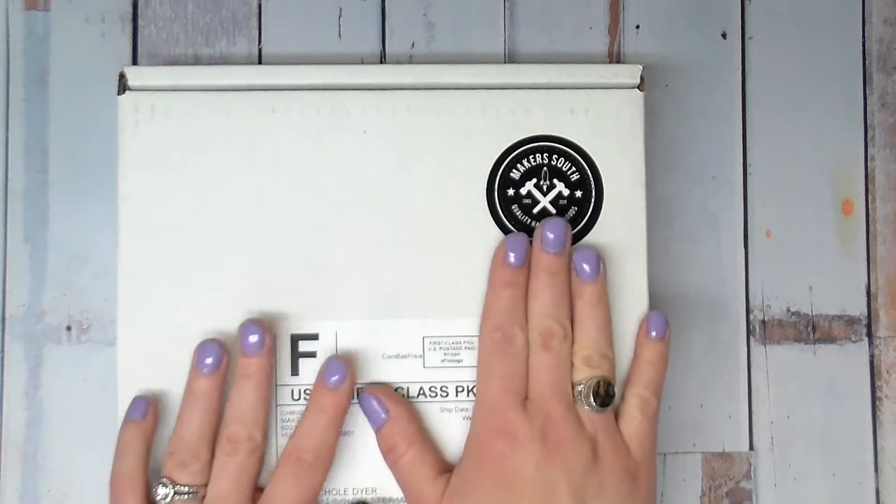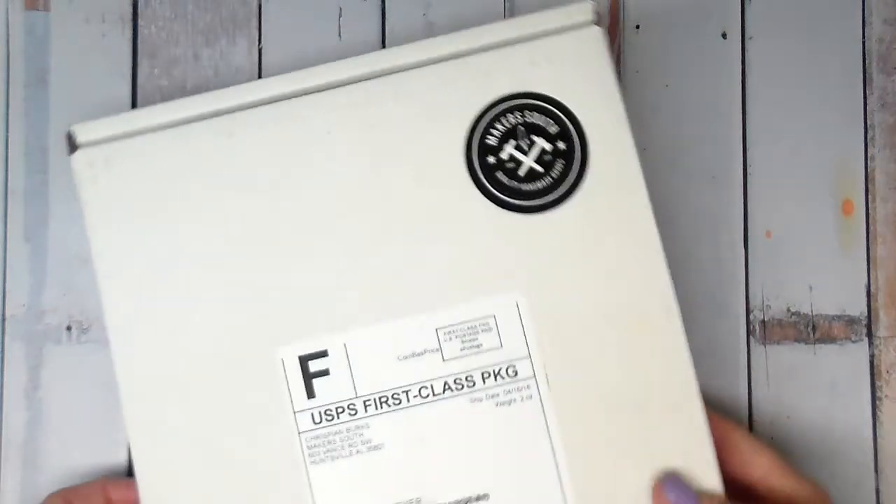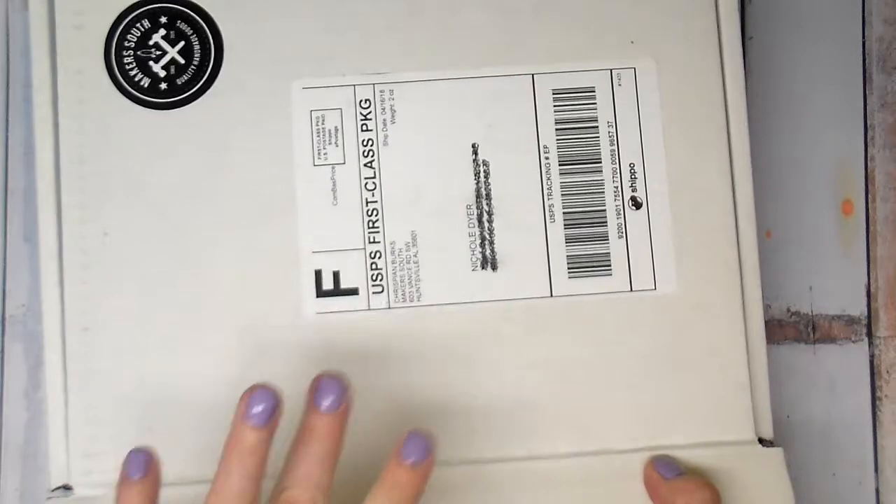I'm super excited. I have not opened this yet, so I figured I'd do it with you guys. Without any further ado, let's check it out. And I got the A5 size, just so you know.